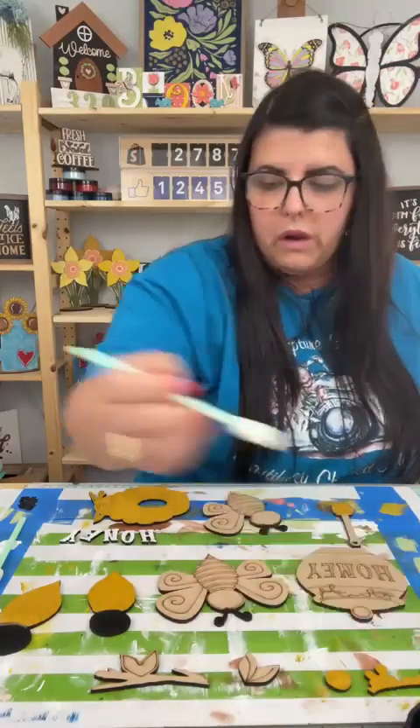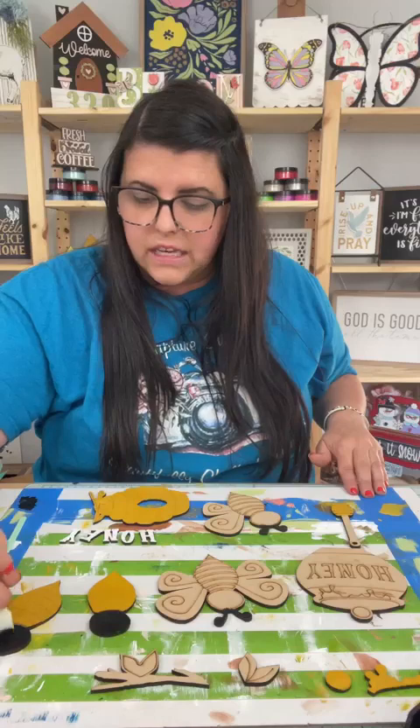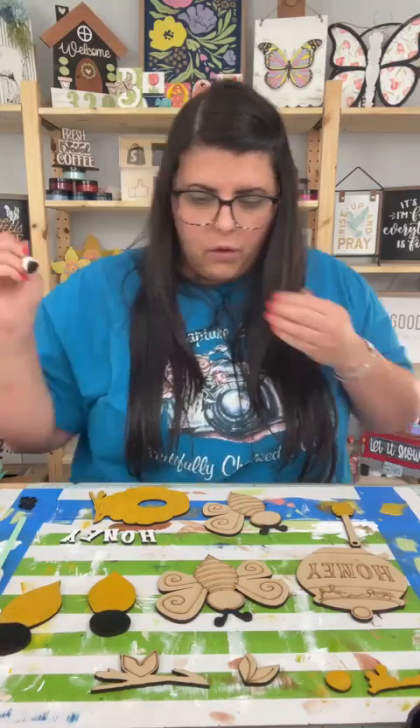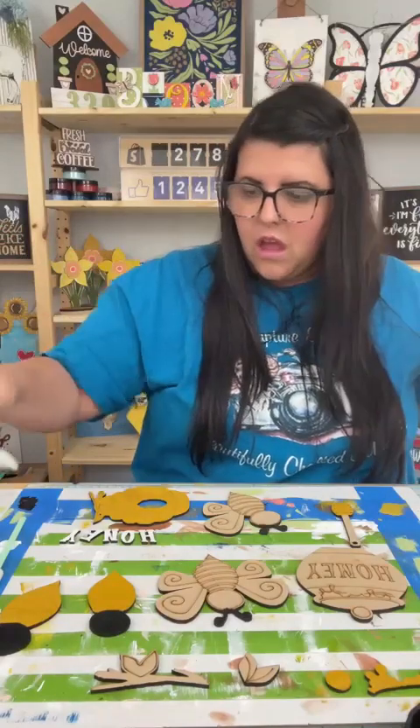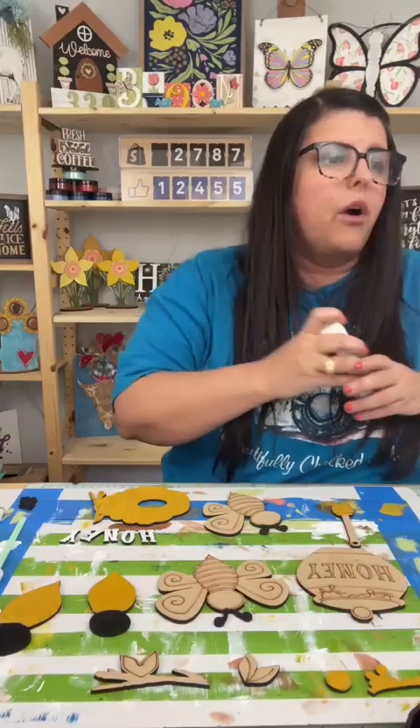We're going to go in and we're going to paint the bees' faces black. I really like painting with these. The more that I'm painting this project with them, the more I'm liking them. Going in with my black chalk paste, painting the faces. If you are just hopping on, say hey — my name is Alex, and if you are new, welcome on in.